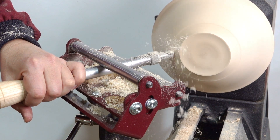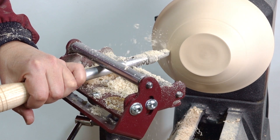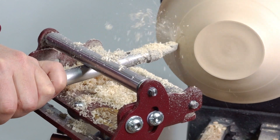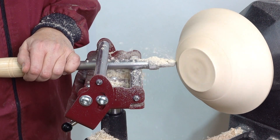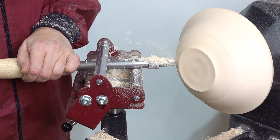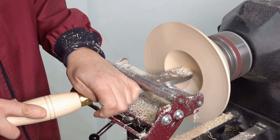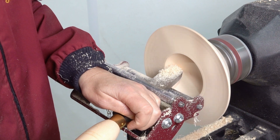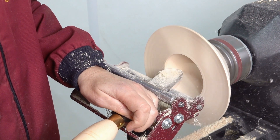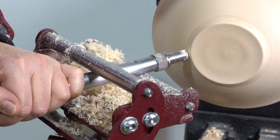The Steady Pro isn't just a jig for hollowing, as many different types of tools can be used with it. Here we are using the Robert Sorby Turnmaster to shape the outside of a bowl, but most carbide tipped tools will work equally well with the Steady Pro. We can also use a large variety of scrapers to obtain a higher quality surface finish, both internally and externally.